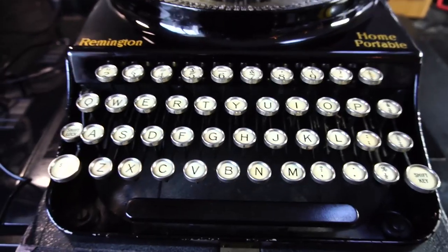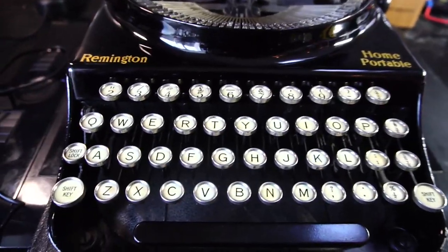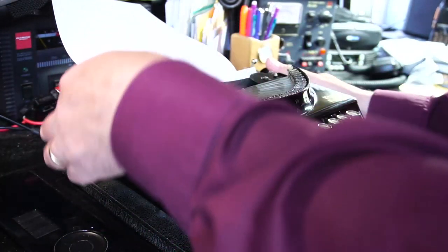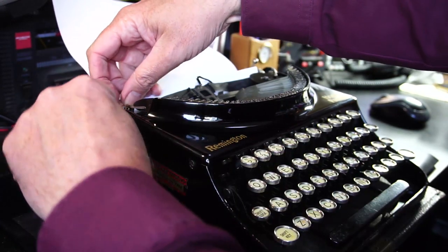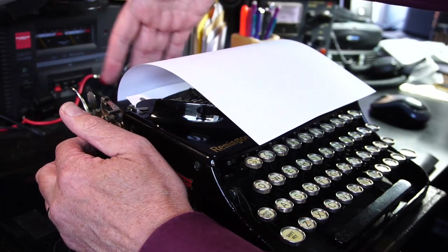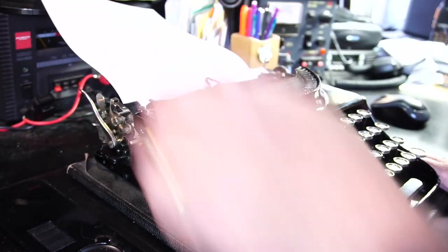I'm going to do a little bit of typing on it so you can see it in action — that's the Remington Home Portable from 1937. I need to sort out the paper guides, which are these things that lift up a little bit and then slide across onto the paper to hold it in place. I must do a bit of reading about exactly how that's supposed to work. There's no paper support; this thing's supposed to be used on, I don't know, a park bench or something.